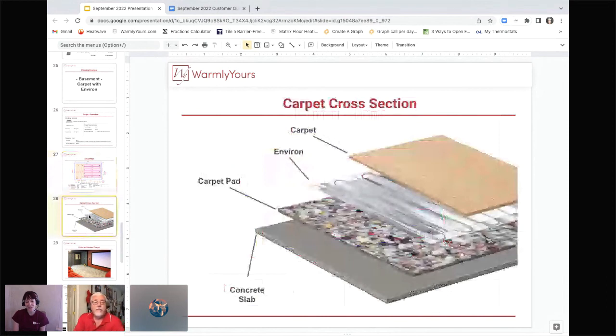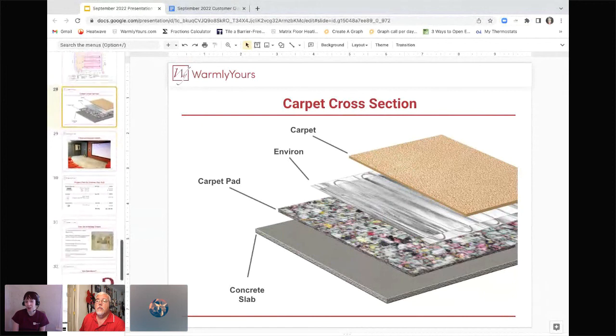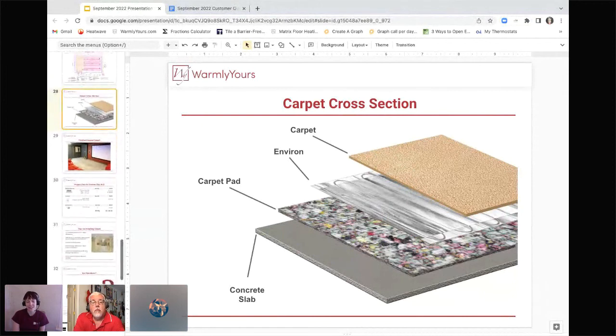Since we're doing carpet and using a carpet pad, we are forgoing the Cerazorb — the carpet pad itself serves as the thermal break. You would just lay the Environ directly onto the slab, then place the Environ between the pad and the carpet. That is a question we get a lot — it does feel like the Environ is very close to the surface, but that's what you want to do to make sure there's enough thermal break between the slab and the heat, and that everything heats up and comes to temperature properly.